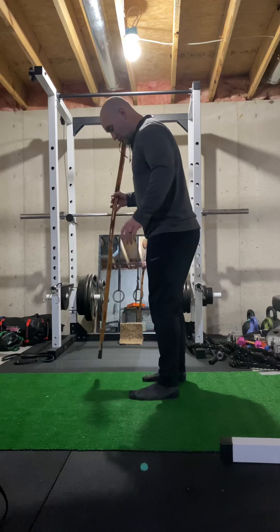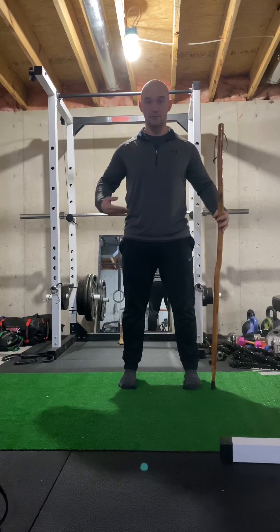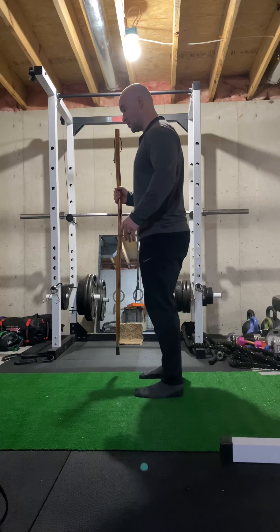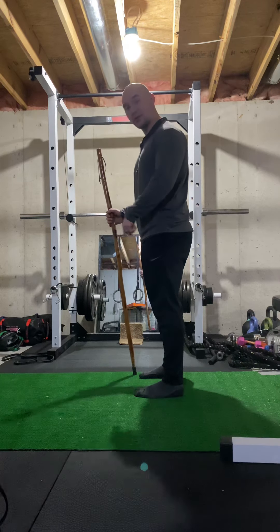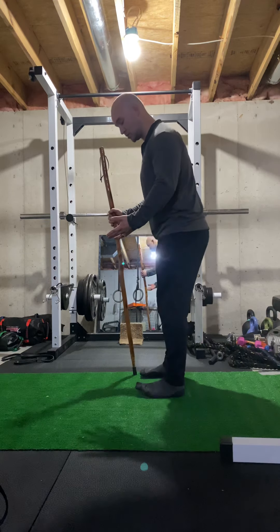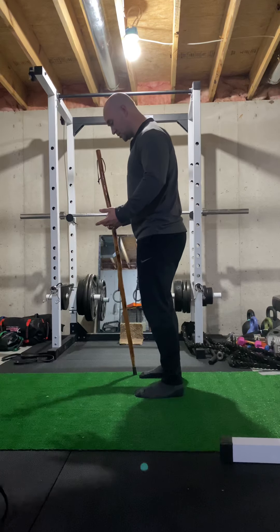First, start with your feet about shoulder-width apart. With my feet shoulder-width apart and pointing straight ahead, I'm going to think about driving my big toe into the ground so that when I do this movement, the toes are not coming off the ground. So drive that big toe into the ground.